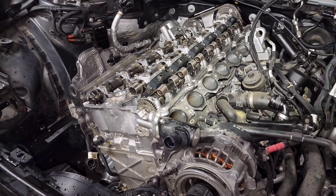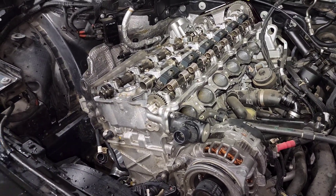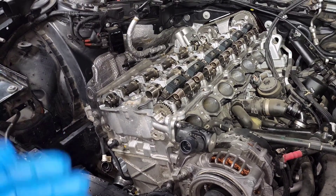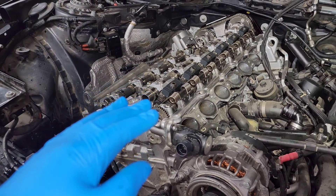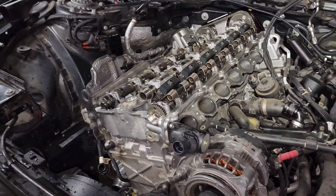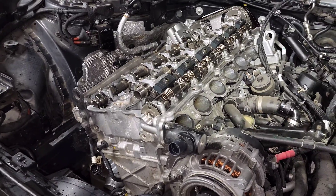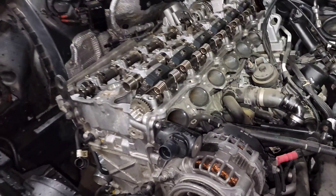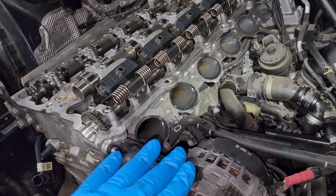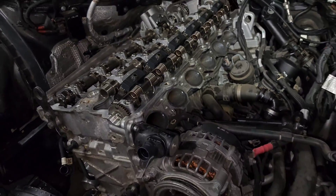The big problem arises when you turn up boost pressure. In stock form it's completely fine, but if you're running more boost on the stock turbo or a larger turbo, you risk damaging that check valve. Once damaged, it can't stop boost pressure from going the wrong way through the PCV system, which can cause serious issues.